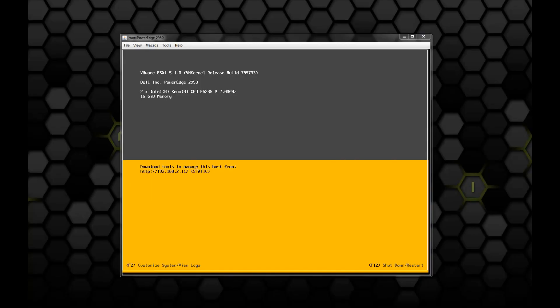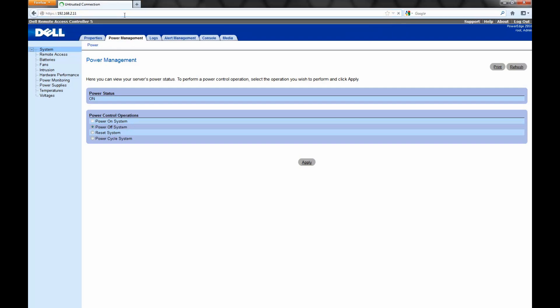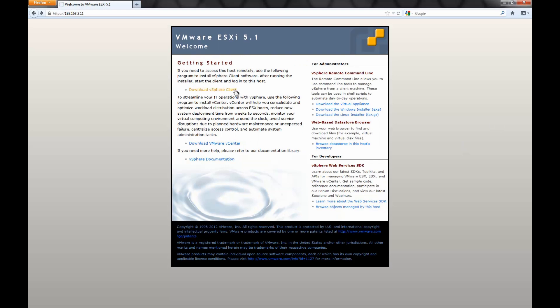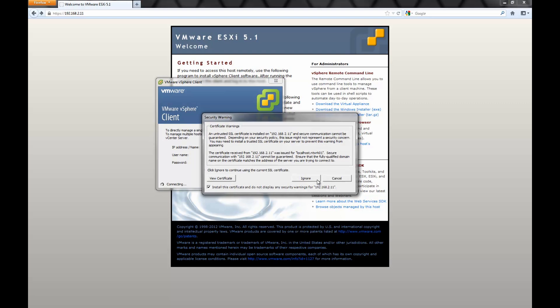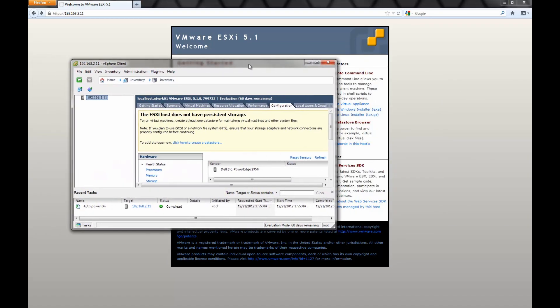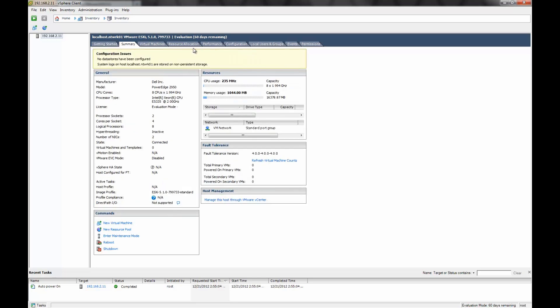We now have a fully booted ESXi server. The first thing we want to do is go see if we can connect to it via a web browser using the IP address that we set on the server. It'll say that the connection is untrusted, but we want to go ahead and accept that, add an exception, and carry on into the web management of the server. This is where we'll go to download the vSphere client that we'll use to manage the server itself. There are some other tools on here as well, like the command line interface. I already have the client installed, so I'm skipping the install process. You use the IP address we set, and the root account and password set up during the install. You'll see another certificate warning — just accept or ignore that — and it takes a second to load up and connect to our server. This is the console we'll use to remotely manage the server.